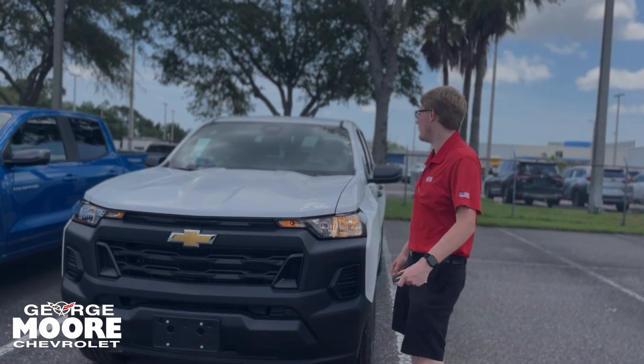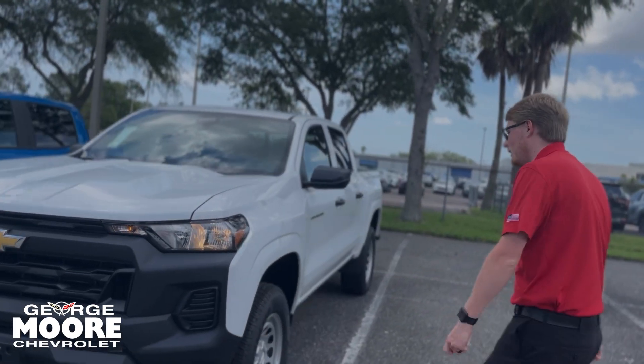Hey everybody, welcome to George Moore Chevrolet. My name is Cody. Today I'm going to walk around this beautiful 2024 Chevy Colorado. This is the work truck edition.